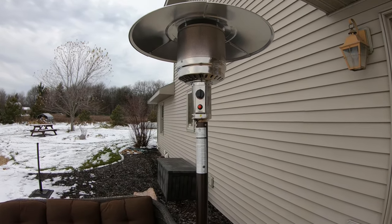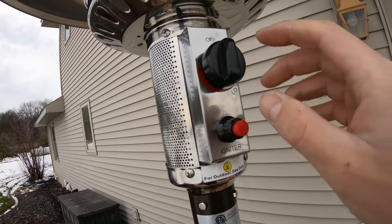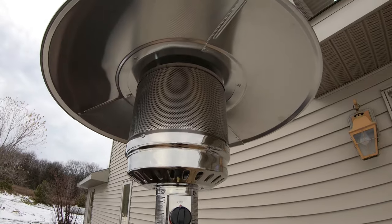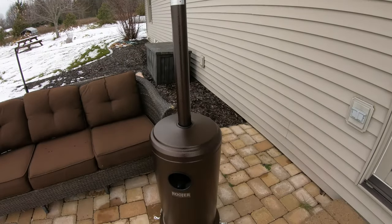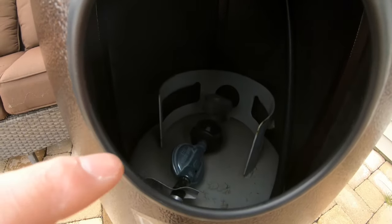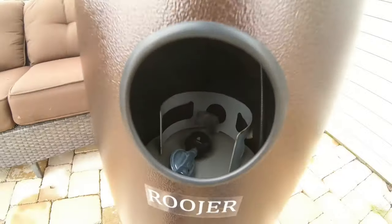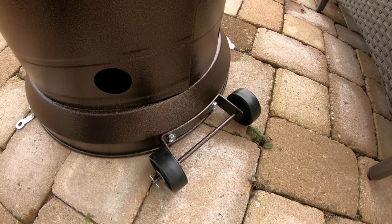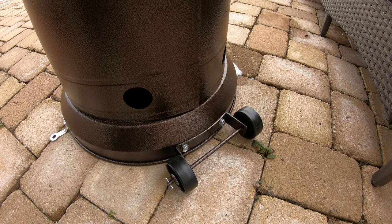This 48,000 BTU heater comes equipped with electronic ignition and also has a temperature dial so you can adjust the heat output. It has a nice overhead heat reflector so it forces the heat to come down onto you. This is designed for a 20-pound LP tank which sits inside, and the nice feature is you can reach inside and turn the valve on and off without having to take the cover off. It also has reinforcement legs on the sides along with wheels on the back so you can tilt the unit back and wheel it to wherever you want.